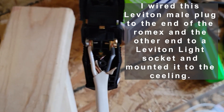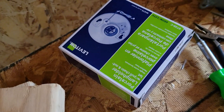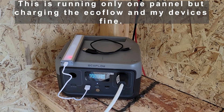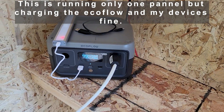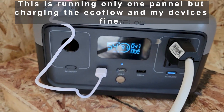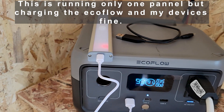Got this Leviton plug-in attachment hooked up. Let's see if we can get it plugged in here. Got the power hooked up from the solar array into the EcoFlow River 2, and we're currently pulling almost 50 watts from the one panel.